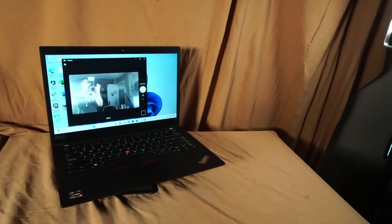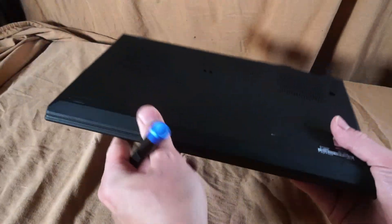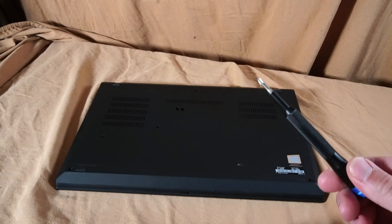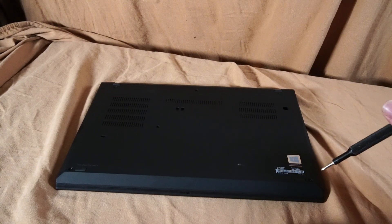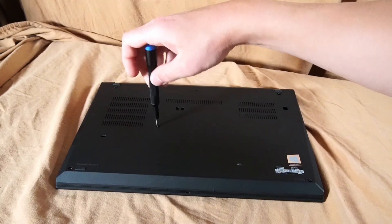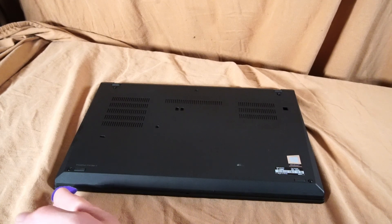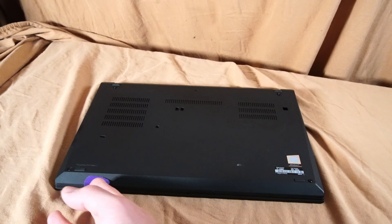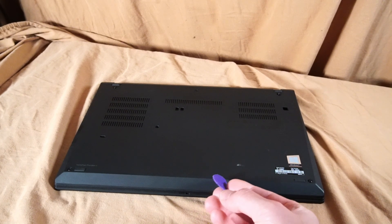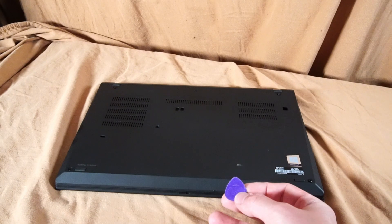There's still the same 720p webcam. Let's flip this laptop over and take a look inside. To remove the back panel, you'll just need a Phillips head screwdriver to loosen the screws. Using something like a plastic guitar pick, you can score along the palm rest and bottom panel, gently releasing the plastic clips — using plastic avoids marking or damaging the surface.